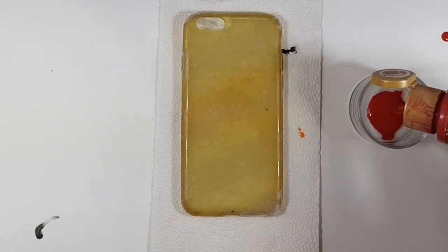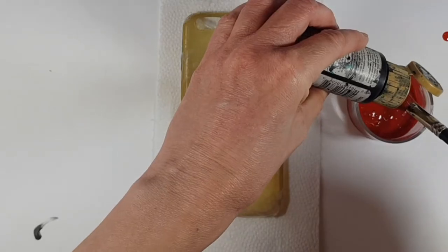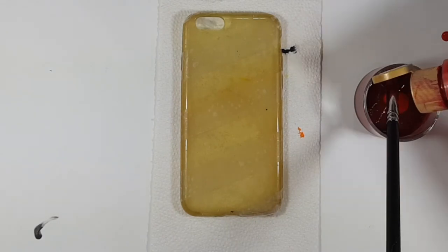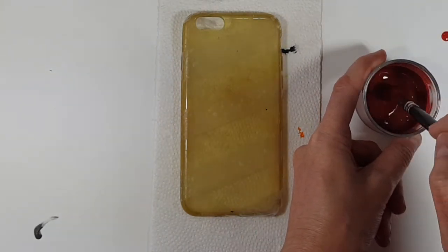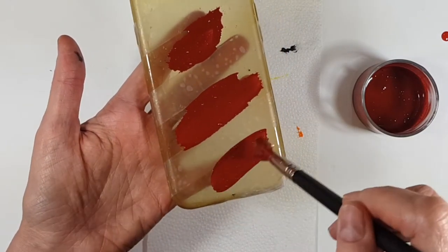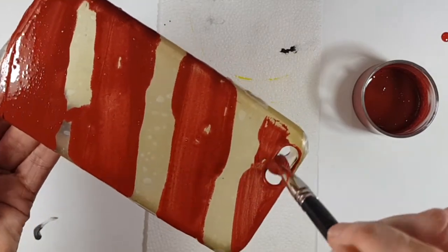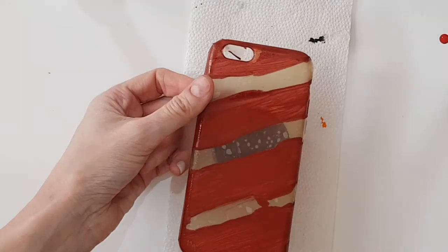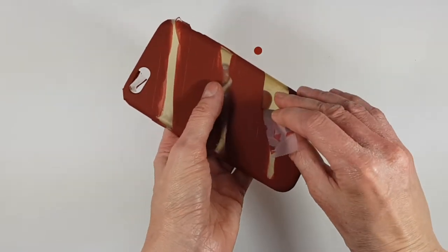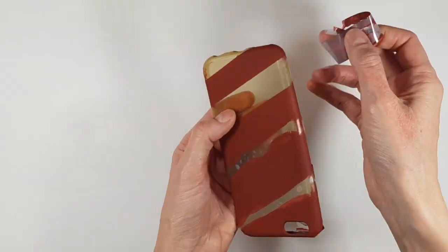Once I have my tape all over the place, I'm going to work on my darker color. For that I'm going to be using red and black acrylic paints, a small glass bowl for mixing, and my brush. I'm going to mix my black and red to make a burgundy color, giving it three coats until it's opaque. I'll wait for the paint to dry and then remove the tape — it should come right off, which is really satisfying.